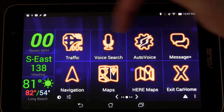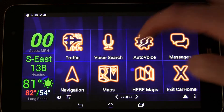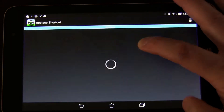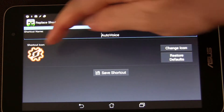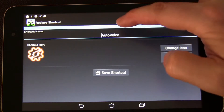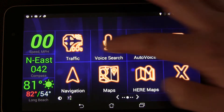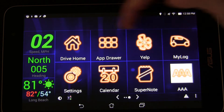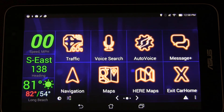CarHome Ultra lets you change out both the icon as well as the description. For example, if I long press here, you'll see it opens up and if you swipe over, you can change the icon and you can change the title. I did that myself so that all my icons are now these bright neon orange icons, and it shows up really great.